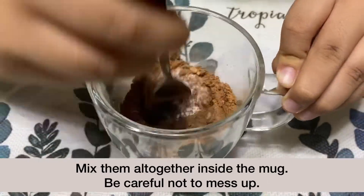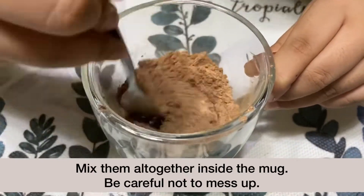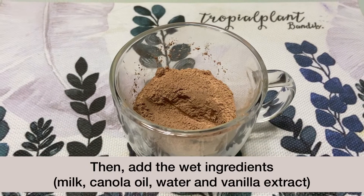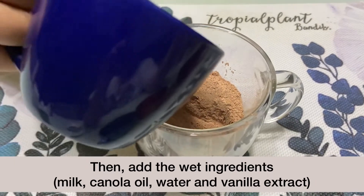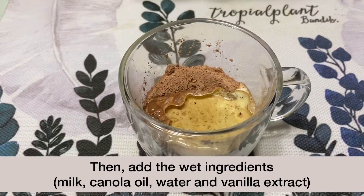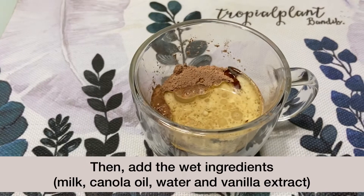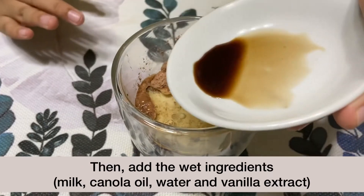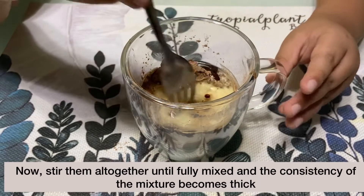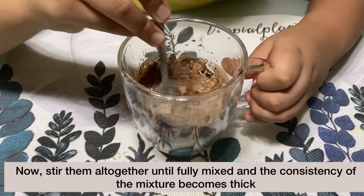Be careful not to mess up! Then, add milk, canola oil, water, and vanilla extract. Now, stir them all together until fully mixed and the consistency of the mixture becomes thick.